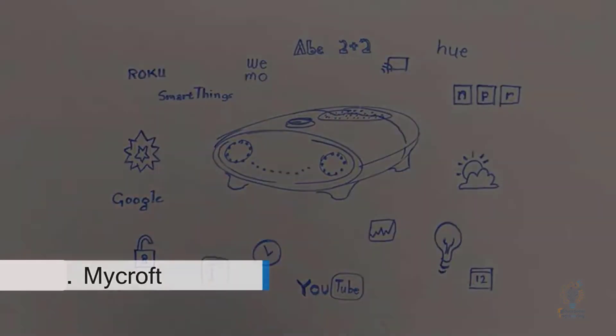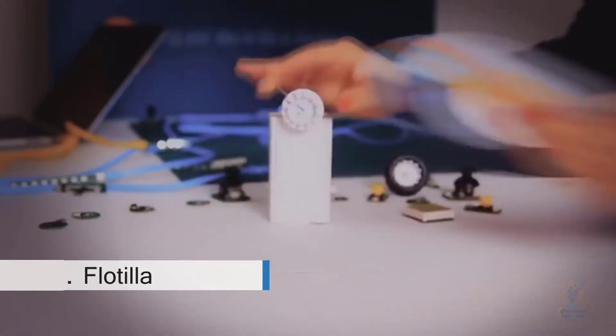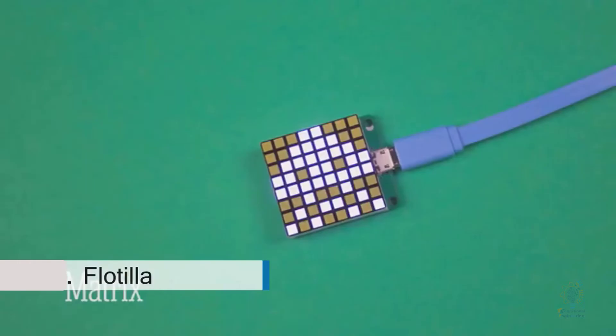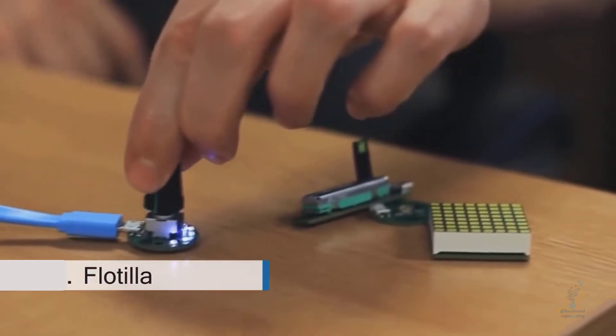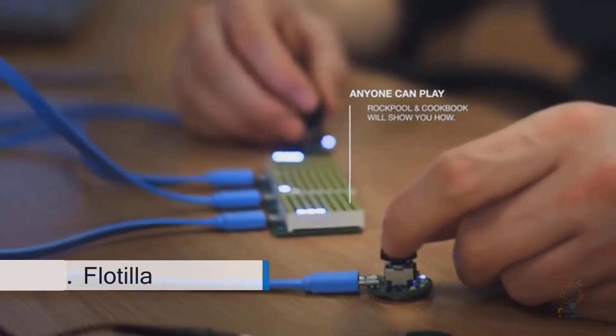Flotilla is a digital tinkering kit for Raspberry Pi — a bunch of smart, affordable widgets that make your ideas come to life, great for beginners and frictionless for experts. We made Flotilla because as makers we thought there was a smarter way to play with things like sensors and motors. To make Flotilla accessible, we've created a couple of apps: Cookbook is a plug-and-play experience where you plug in some modules and it suggests recipes — projects you can make with those modules.